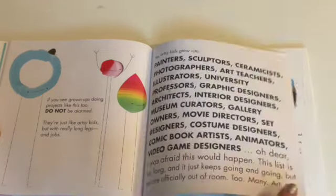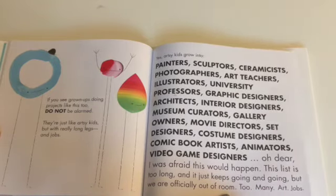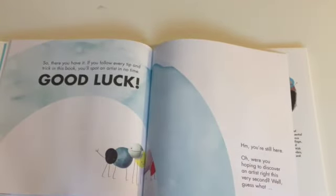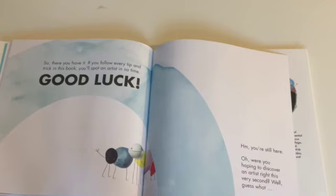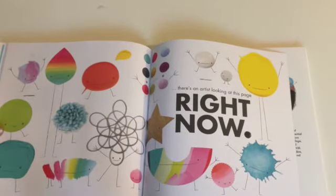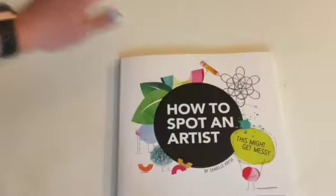Oh dear, I was afraid this would happen. This list is too long and it just keeps going and going, but we are officially out of room. Too many art jobs. So there you have it — if you follow every tip and trick in this book, you'll spot an artist in no time. Good luck. Hmm, you're still here. Oh, were you hoping to discover an artist right this very second? Well, guess what? There's an artist looking at this page right now. Hint — it was you. The end.